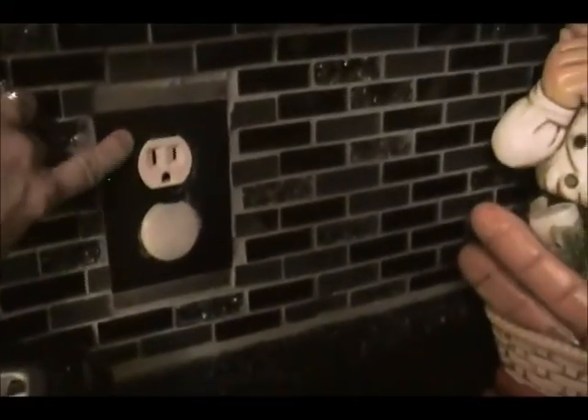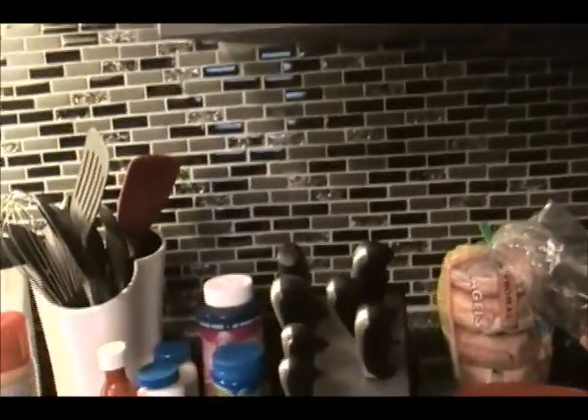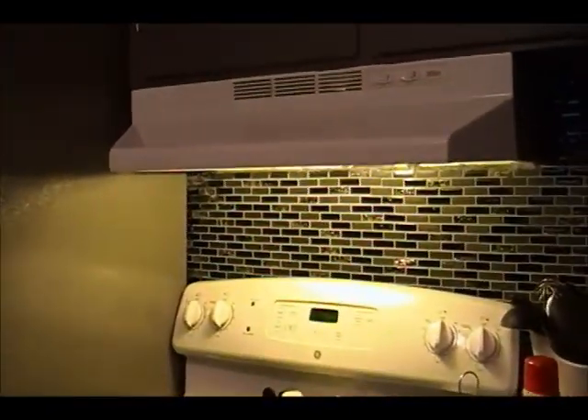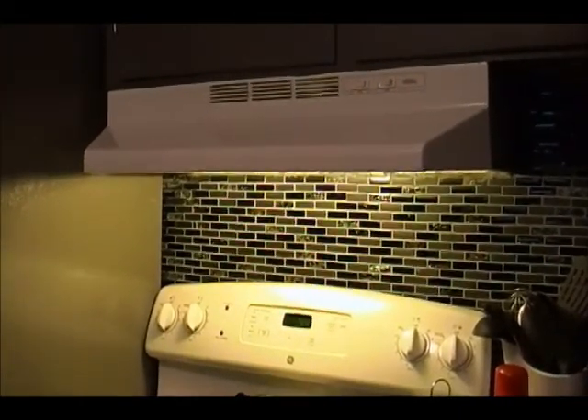We replaced this switch plate cover here and we just have to replace these with black ones as well. Just some minor things we still have to do. There's the backsplash again. At a later time we're going to replace our oven, and I'm going to probably spray paint or paint the hood black so it goes with the new stove.